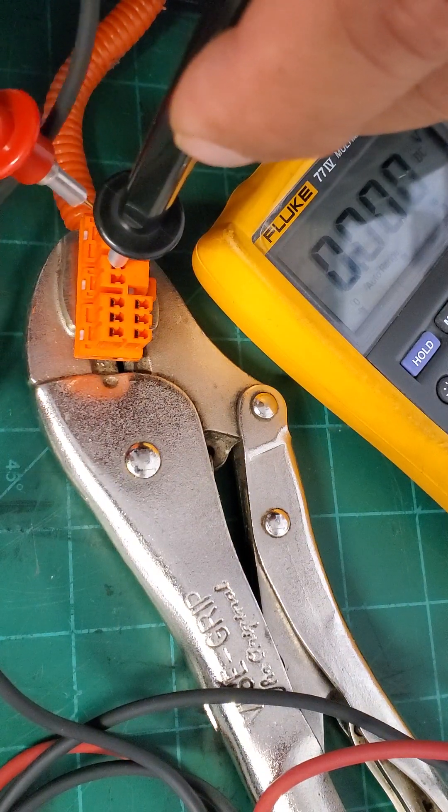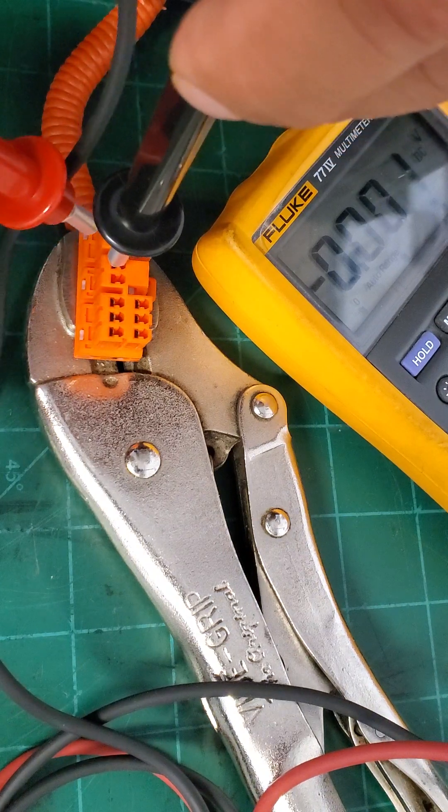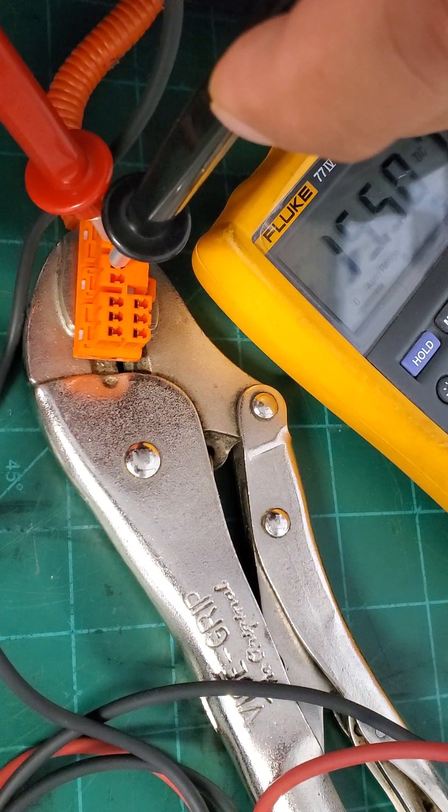Moving the multimeter to the next block and probing in.